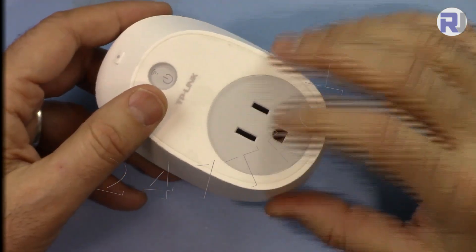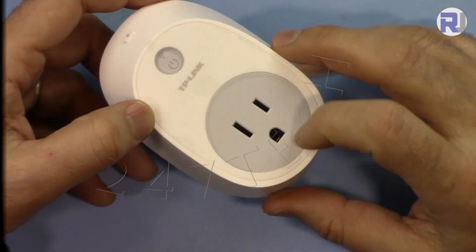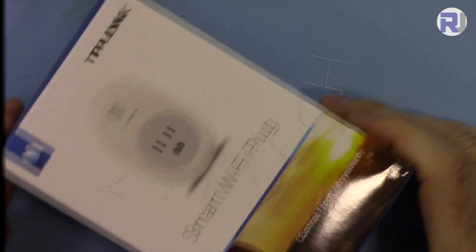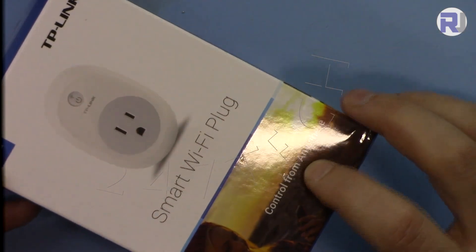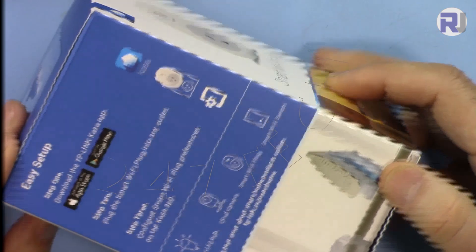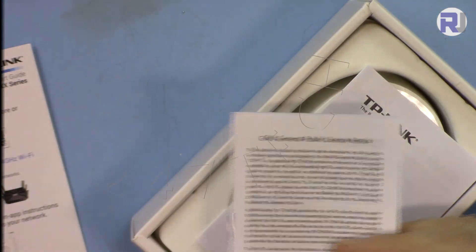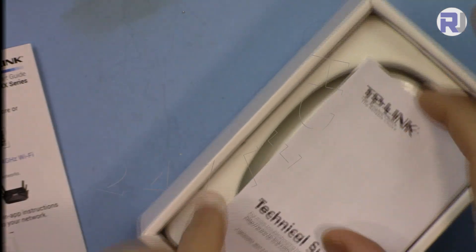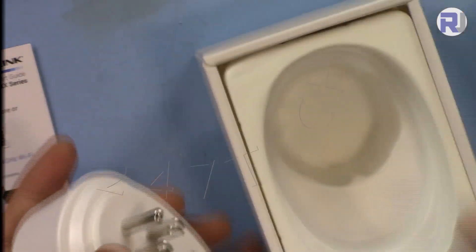This works with both Apple and Android using your mobile phone or tablet. Once you receive the package it is labeled as a Smart Wi-Fi Plug — control from anywhere. Inside you get a quick starter guide and a GNU public license sheet along with technical support contact information.